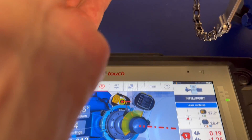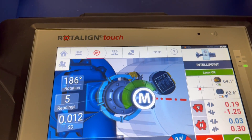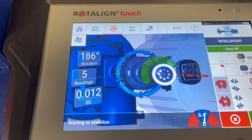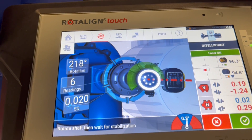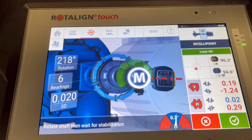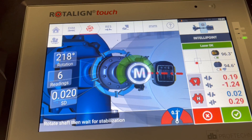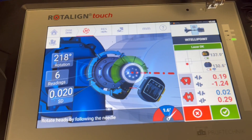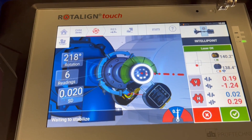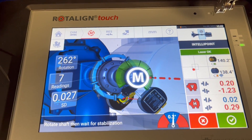I proceed further down to one more measurement point — after stabilization it's automatically taken. I proceed a bit further down to three o'clock and another point is taken. Meanwhile the fan has changed its color to green. The standard deviation shown on the lower left side is just 200, which is excellent. I take one more point further down, waiting for stabilization, and after stabilization the seventh reading is automatically taken.